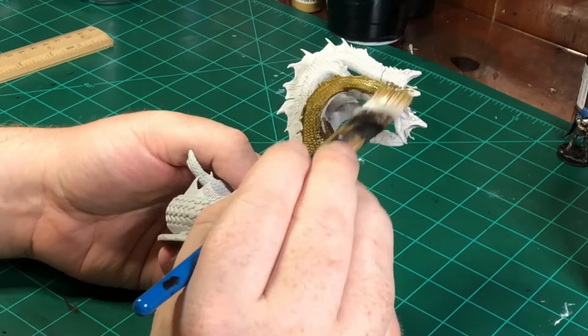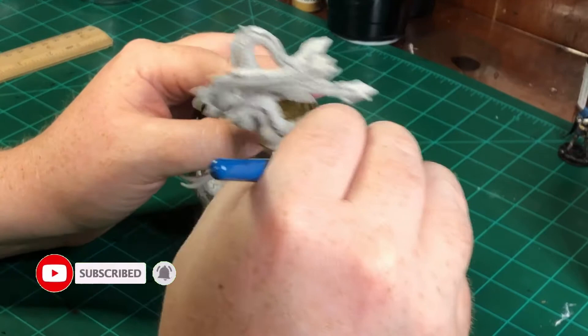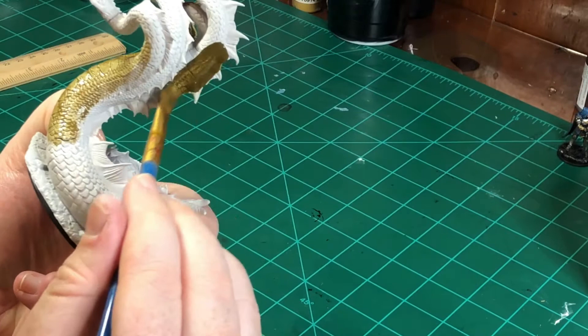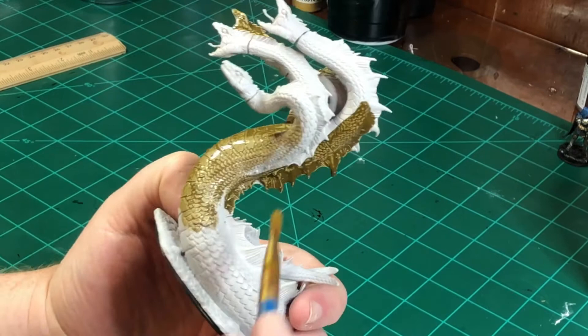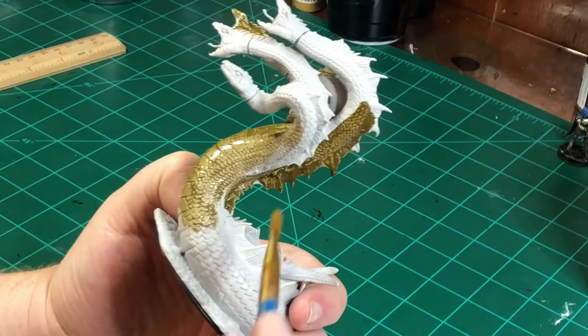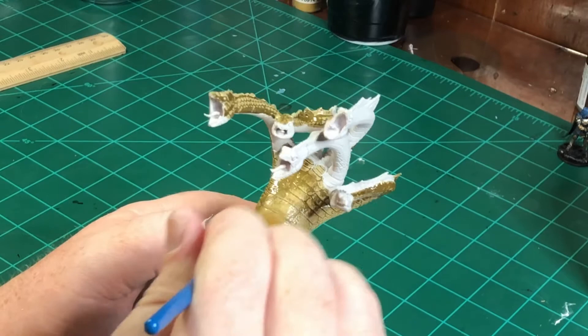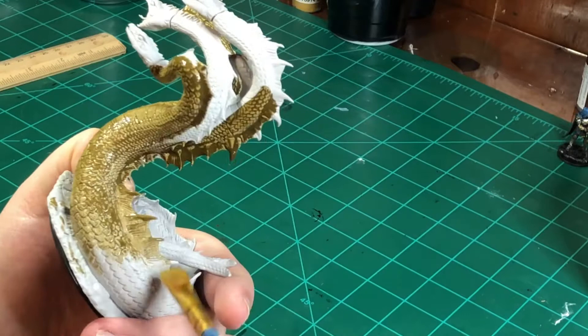I didn't really prime this model because Wizkids does a pretty good job of pre-priming their miniatures. If you want to prime this, by all means go right ahead, but I felt like we didn't need to. A little tip: you want to thin out your paints so it gets in all the crevices. You don't want to leave out that detail — if your paint starts caking up, it's going to cover up all the recesses.